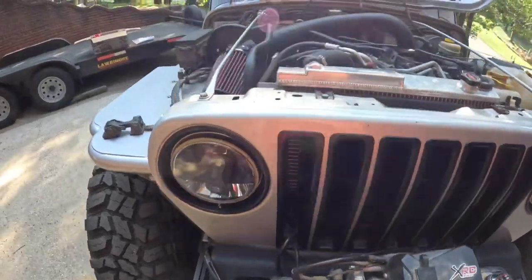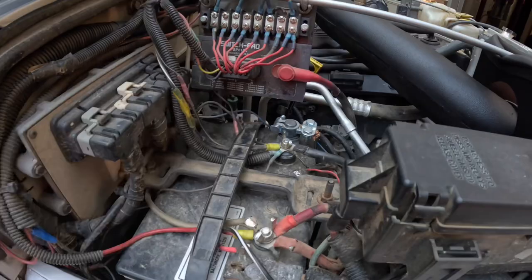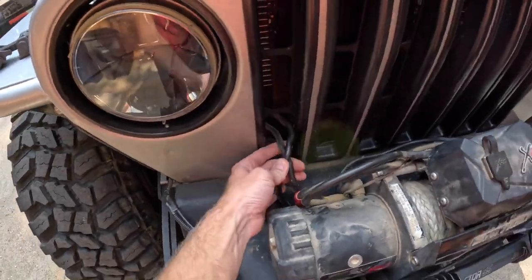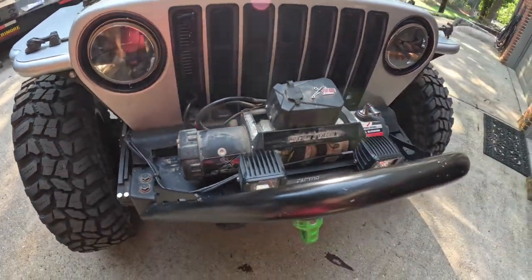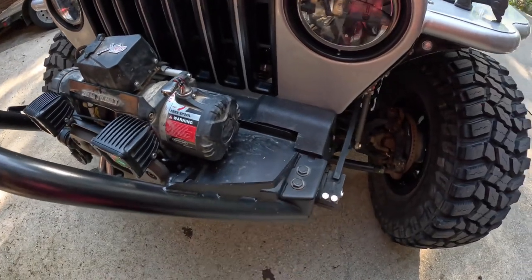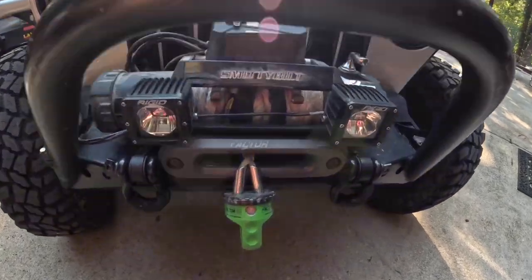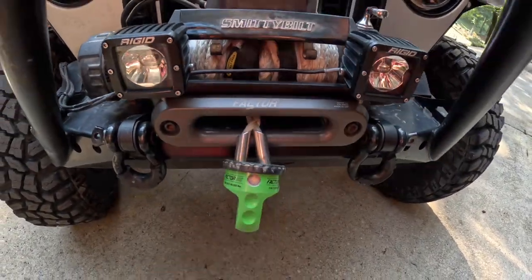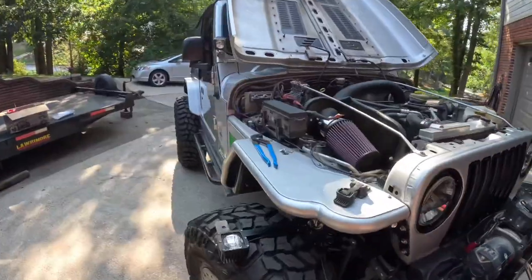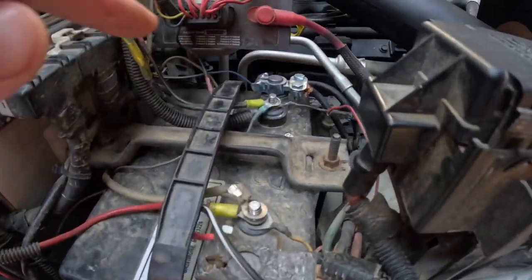First step is getting everything off the battery — just a positive and negative lead. Get all that pulled out and pulled through the grill. He's got his routed about the same as I did mine, so get all the wiring detached. With these Motobilt bumpers we're going to have to pull the bumper off in order to get up under here to take the winch off itself. Getting the Factor 55 and the fairlead off is probably going to be the first step.